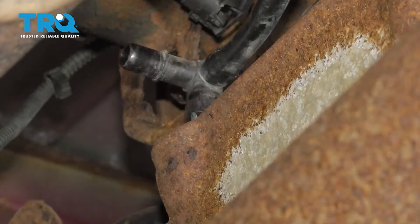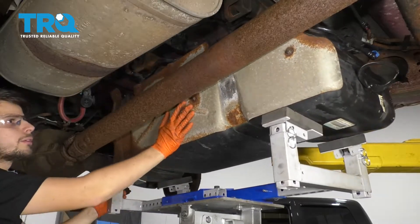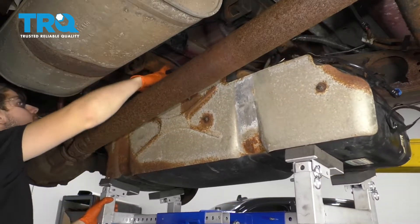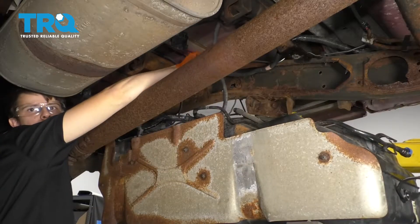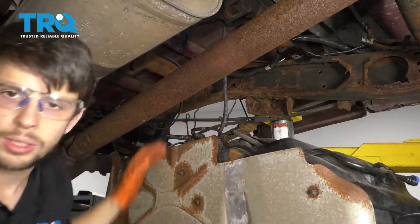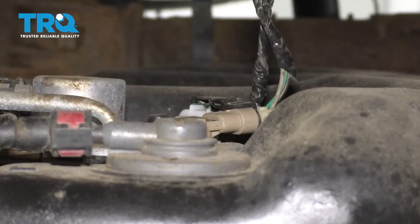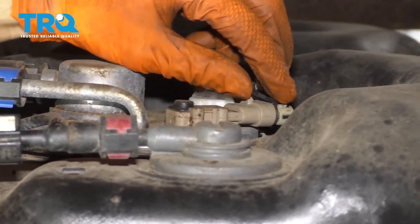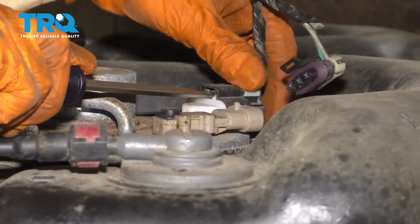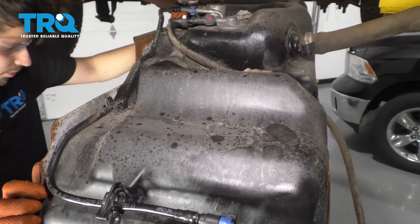The fuel tank should now be ready to come down with everything disconnected. I'm going to slowly keep lowering. Looks like we're clear. This is the wiring harness for the fuel pump — there's a lot of slack on here on purpose so that you can lower the tank. With the tank sufficiently lowered, I'm going to disconnect the wiring harness for the fuel pump. There are two connectors: pry up on this and pull out. This one has a little squeeze tab — use a little screwdriver at the front, pry up the safety tab and disconnect them. Now you can keep lowering your tank all the way down.